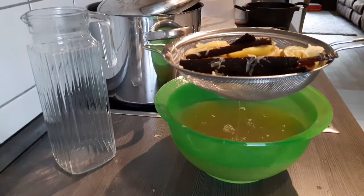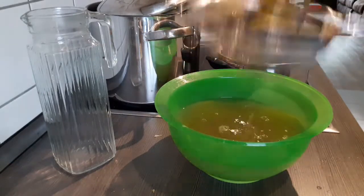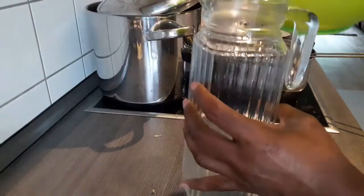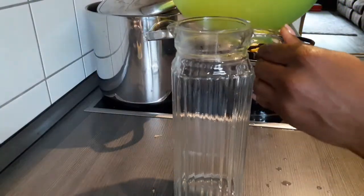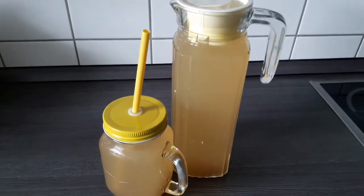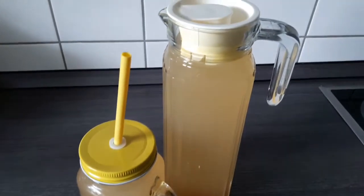Please always remember: always use a straw whenever you're taking fresh lemons in water, in a tea, or however you are drinking fresh lemons. Lemons can wear out the enamel of your teeth, so you always want to use a straw whenever you're drinking lemon.